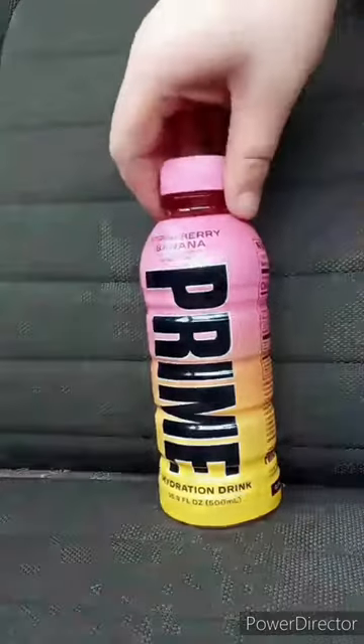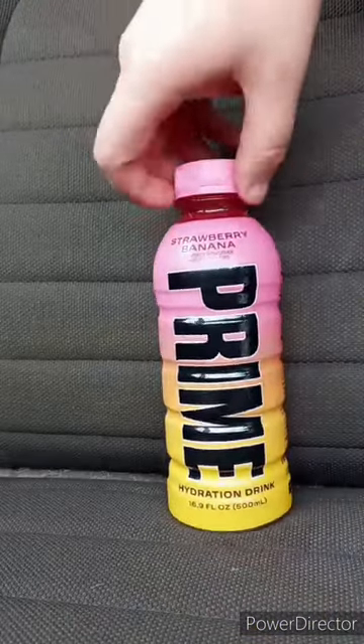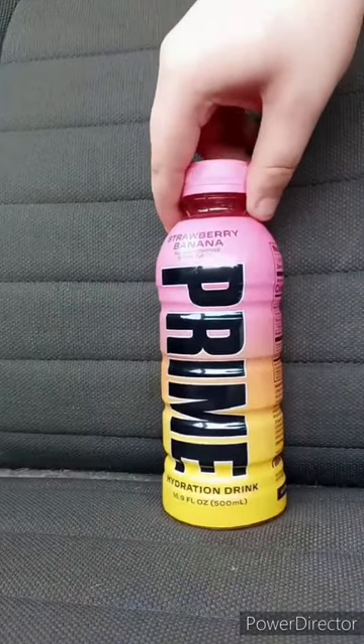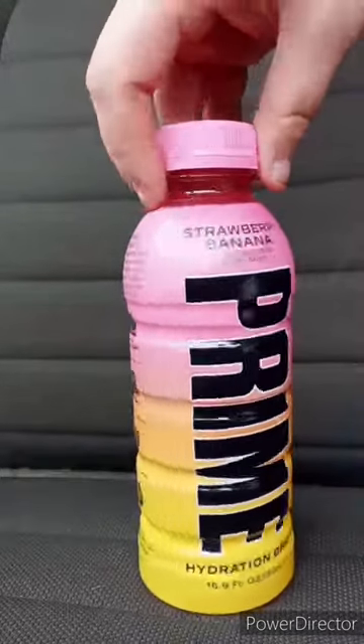I am back with another taste test video. We are doing the Prime Strawberry Banana flavor. This has been out for two weeks or three weeks, almost. I'm excited.